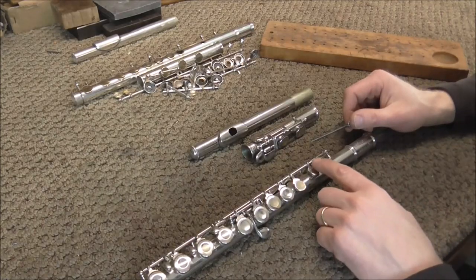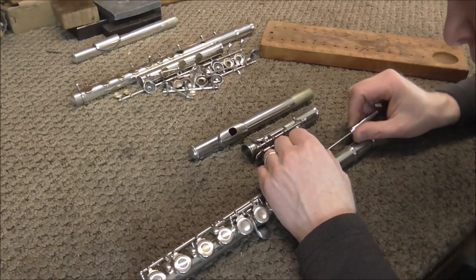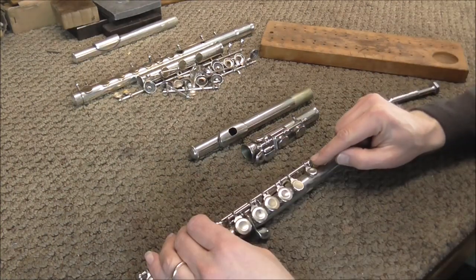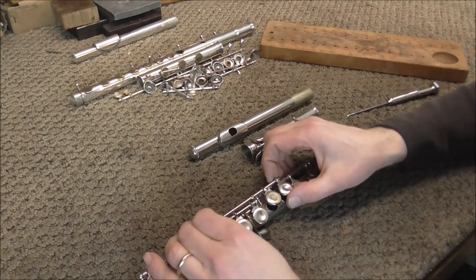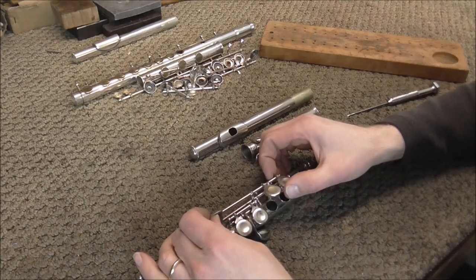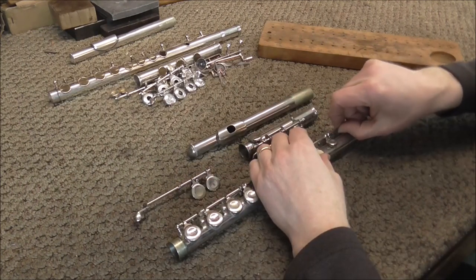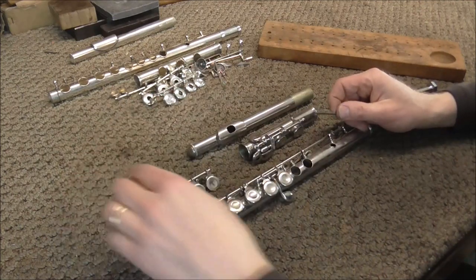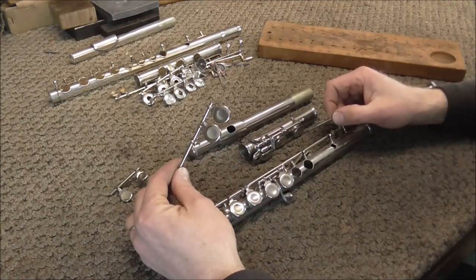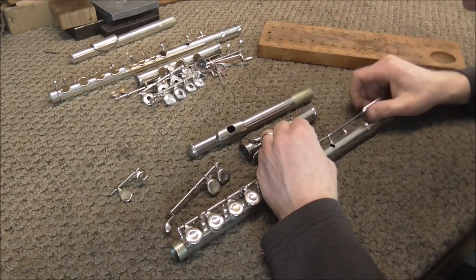The first thing to take out is the hinge rod and the high C key. When you loosen up this hinge rod, the B-flat and the A key also come out. You just need to wiggle those around a bit and they usually come out. Once those keys are off, you can pull out the hinge rod for the high C key and pull it off. If you're wondering why these keys came off when I loosened up the hinge rod, I'm going to screw that in and show you how that works.